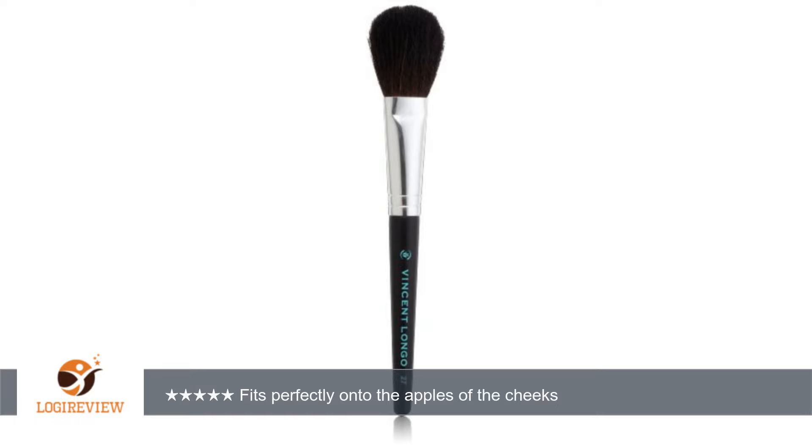A customer wrote: This is a great soft brush that fits perfectly onto the apples of the cheek for a perfect application of blush. It picks up the right amount of powder for a polished application of blush. Very soft and easy on sensitive skin. Definitely a winner and I'm so glad that I ordered it.